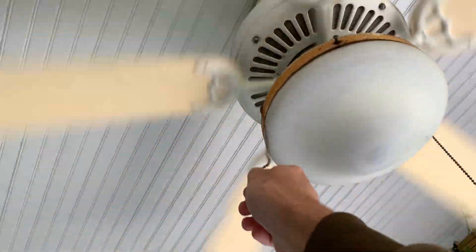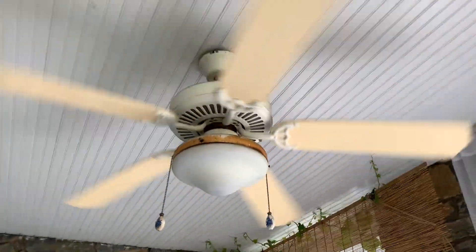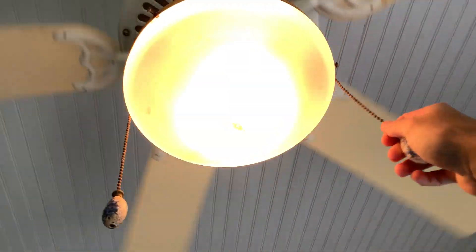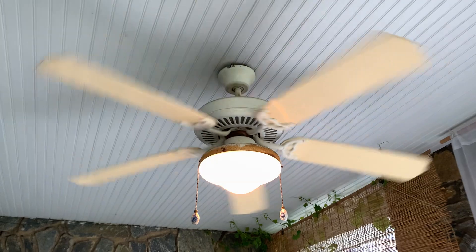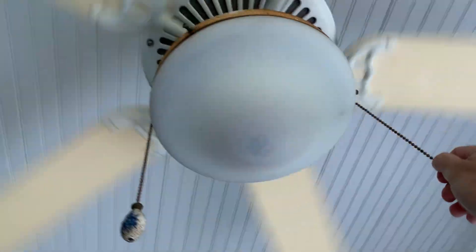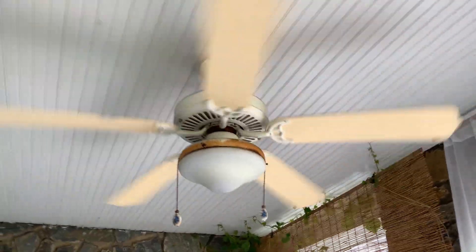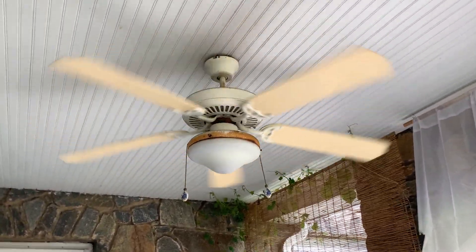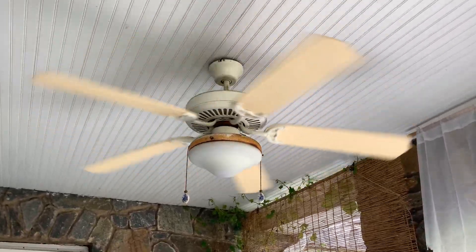Can't pull it, so I'll just have to show it like this on low. And then I can show the light though — so there's the light with it. All right, that's about all I can show with that fan, so hope you enjoyed.